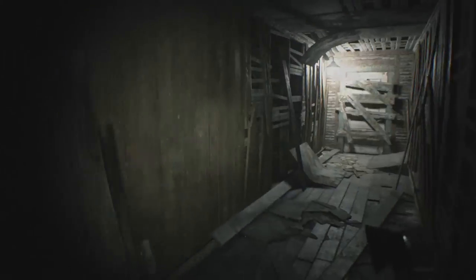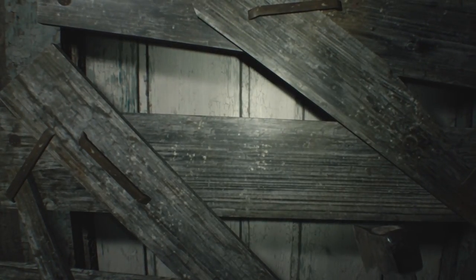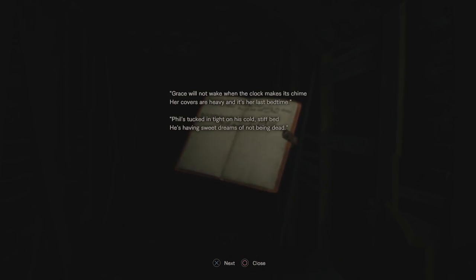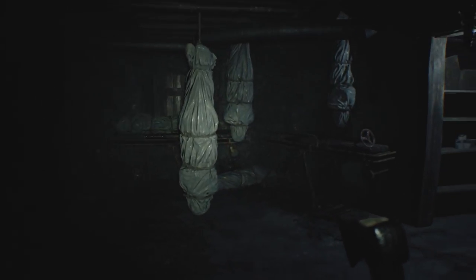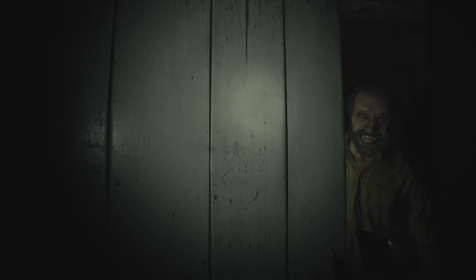The next step is to approach the boarded up doorway at the end of the hall in the attic. This will trigger a second laugh and a new riddle in the notebook. This riddle requires you to go through the door in the basement. Walk up to the valve on the gurney, but don't take it. Now return to the door as Jack Baker shuts you in like that.